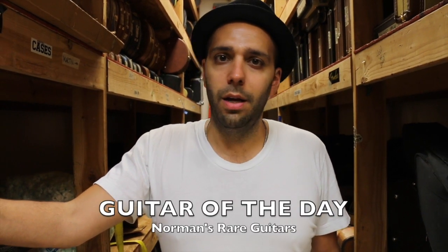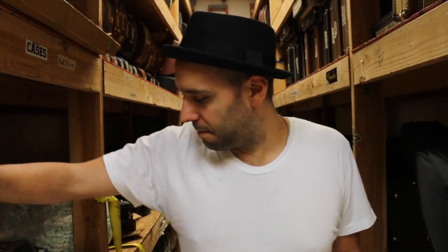Hey everybody, Mark Agnesi here again in the back room of Norman's Rare Guitars. Guitar-mageddon, day three. We're clearing out all sorts of stuff — you need a copy of Karate Masters? We're selling it. Why not? We got one. I got a guitar today that I want to do before it leaves the building, make sure that this thing gets chronicled.